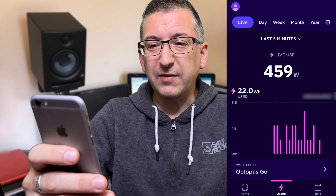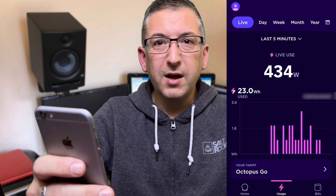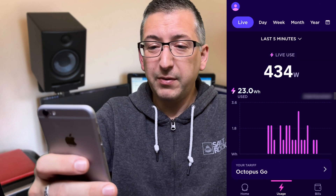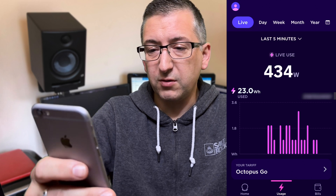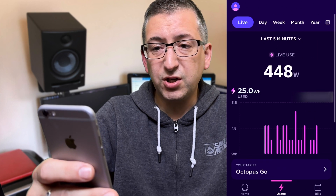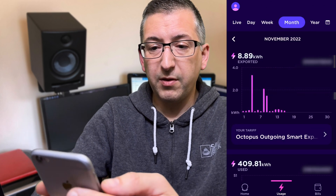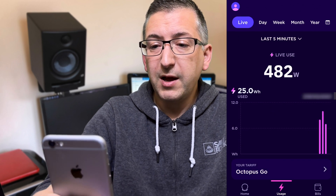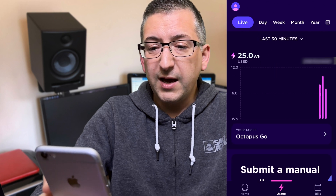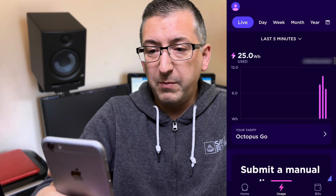It actually only took about five or six minutes. I'm using 434 watts right now. Regular viewers will know I've got a GivEnergy battery in my garage, so I had to turn that off in order to show some data on the app. In the Octopus app you go to the usage tab — normally this shows your energy use during the day — but now there's a new live tab at the top. It's only showing 25 watt-hours for me because I've only been running a few minutes.